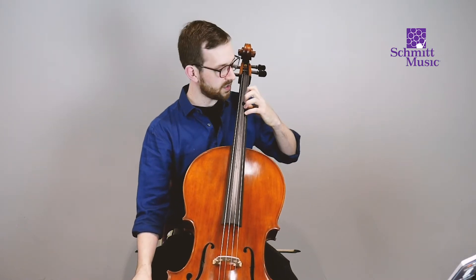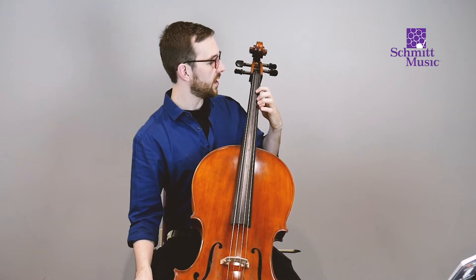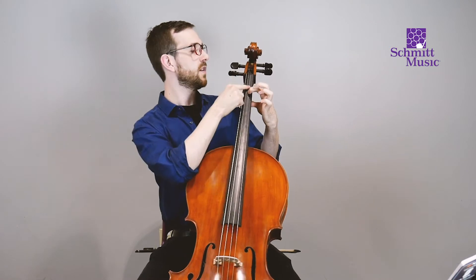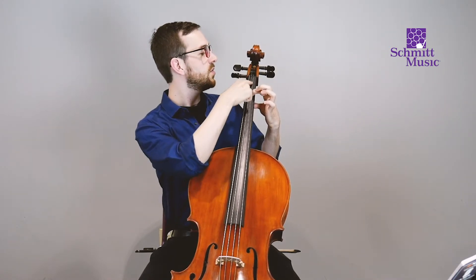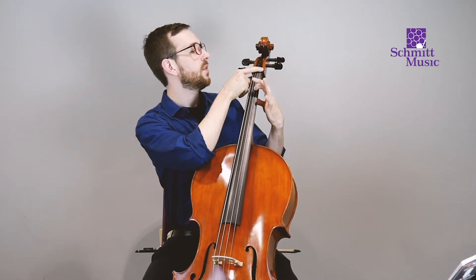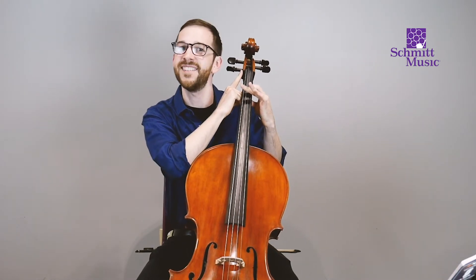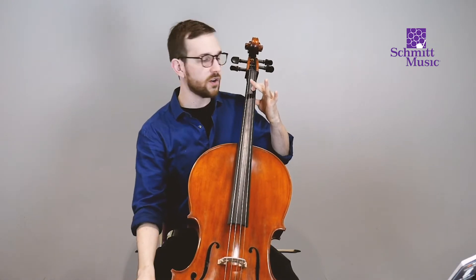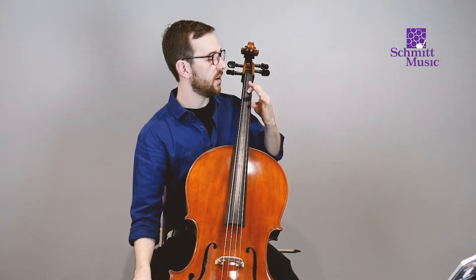For now we'll start in what's called first position. You may or may not have tapes on your instrument. On a full-size instrument, your first finger goes about two inches down from the nut of the cello — there's a little lip at the top and that's called the nut. A little bit down from that is where your first finger will go. If you have tapes, just find that first tape for your first finger.